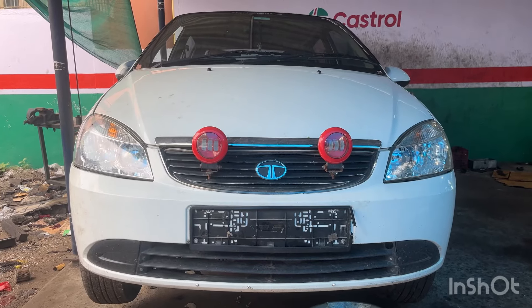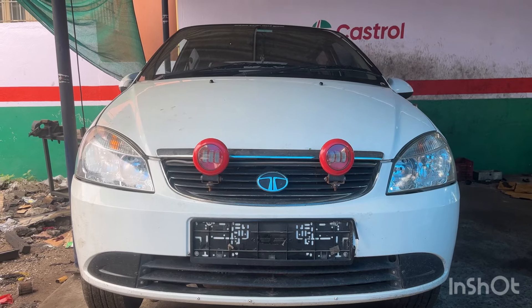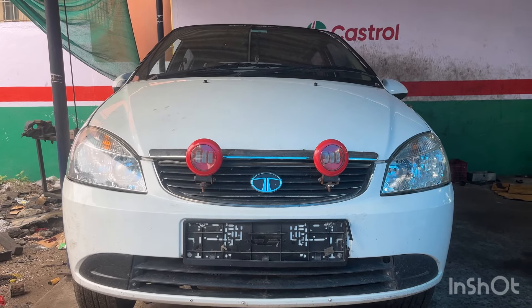Hello friends, I am Tata Indigo. This is a 2012 model CR4 engine. This is a power steering failure. This is the video.